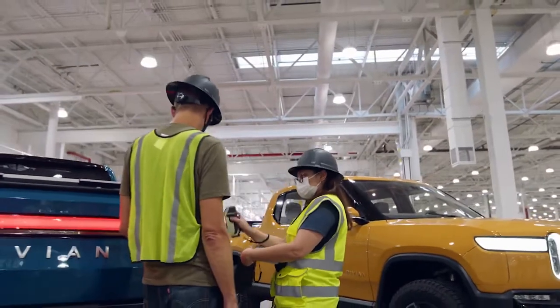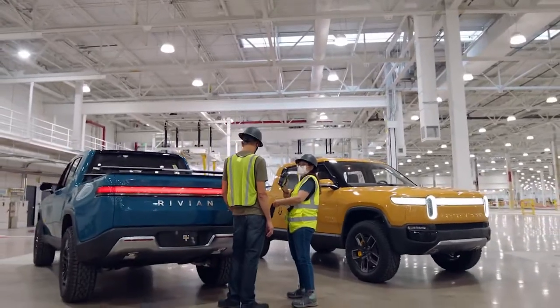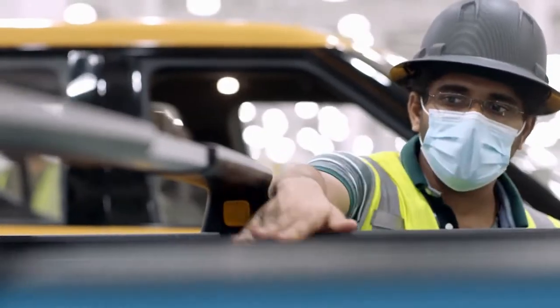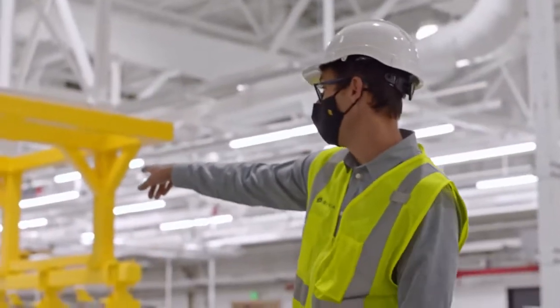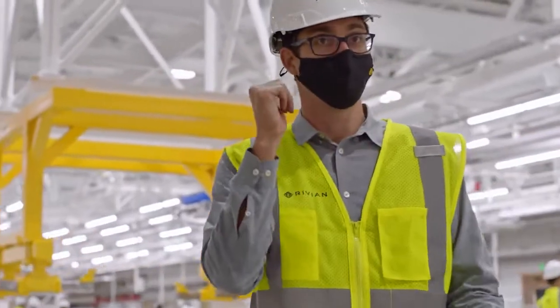Awesome. This is a mix of engineers, manufacturing ops technicians, and we're all together working through building these cars. You can see a skateboard being assembled down there — just a few minutes prior, I think you guys caught it earlier here.